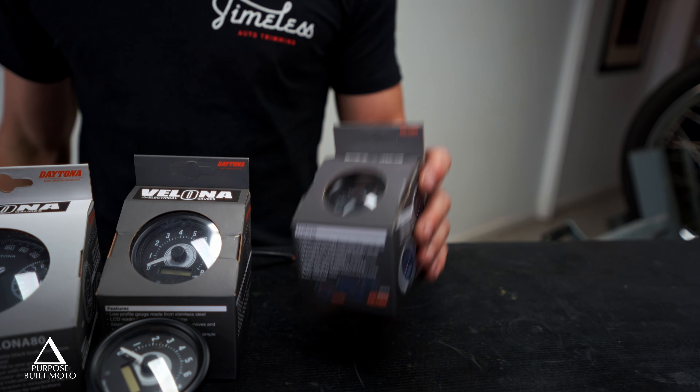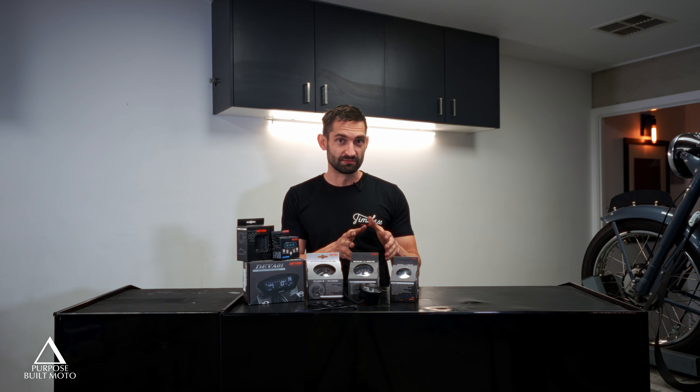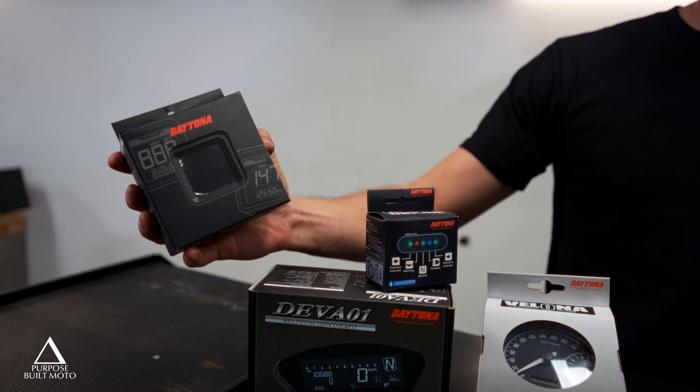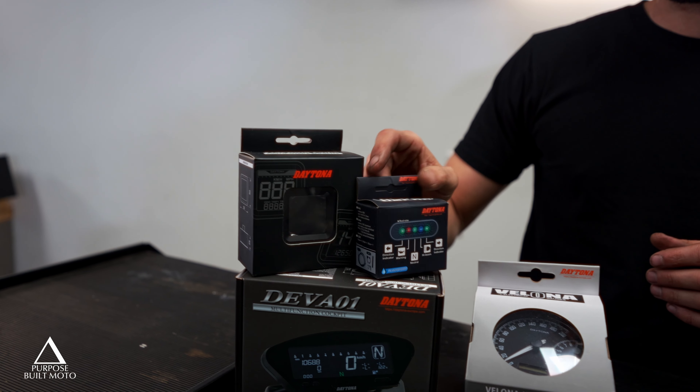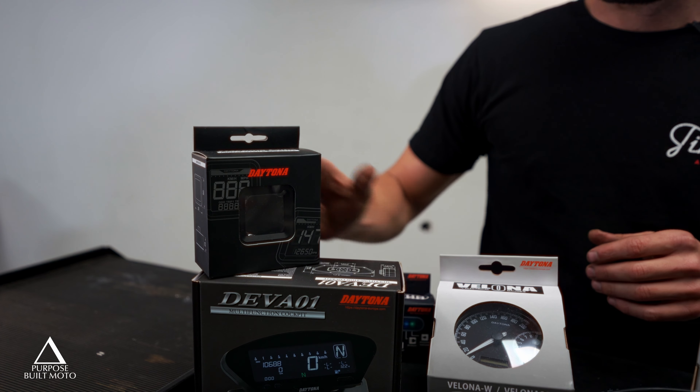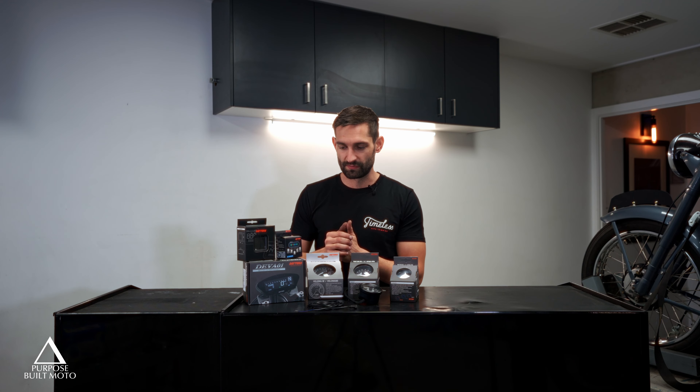They've got a lot of different sizes: 48mm being the smallest, then a 60mm and an 80mm size. The Daytona Cube is a new product they've come out with just recently — a really compact digital dash setup with speedo, tach, and a voltmeter included. It doesn't come with a dash light cluster, so you need to pair it with the Alpha or Beta micro indicators, which is a small unit with an LED setup for your dash cluster covering left and right indicators, high and low beam lights, and all that sort of stuff.